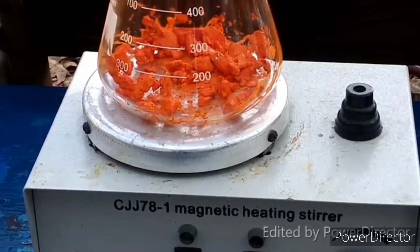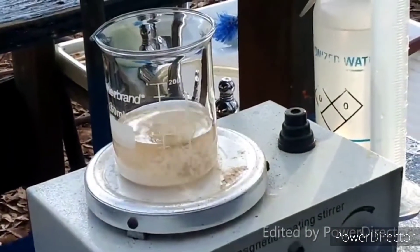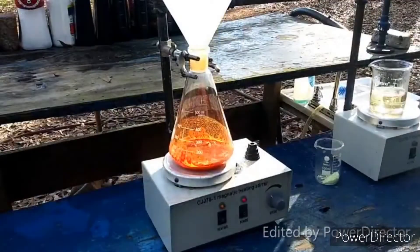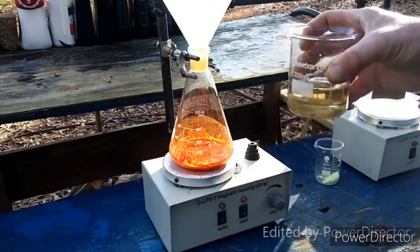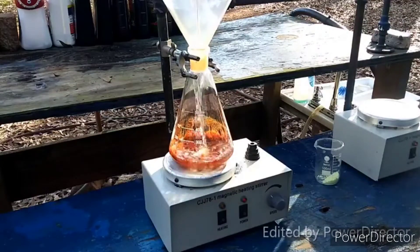I will come back when the sodium sulfide has finally dissolved and I'm ready to move on to the next step. Alright, now all of our sodium sulfide is dissolved — that didn't take very long at all. And now we are going to add it in here; you can tell I added a little bit of water in here.